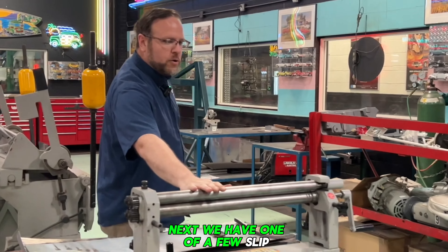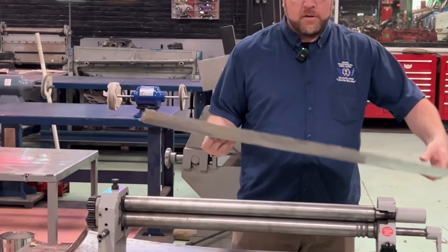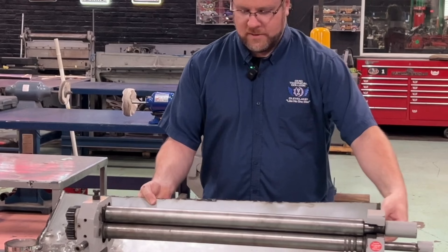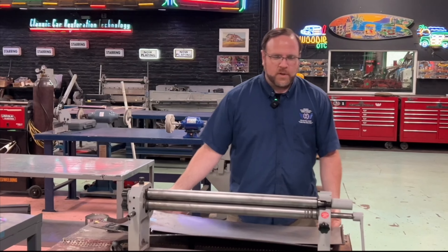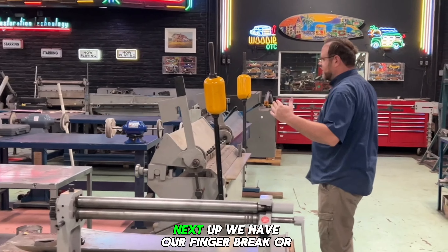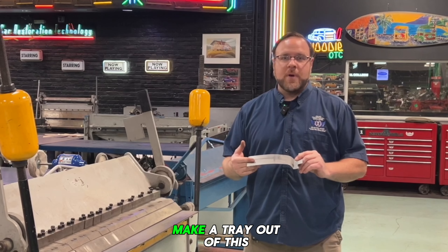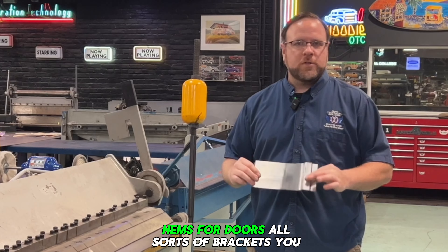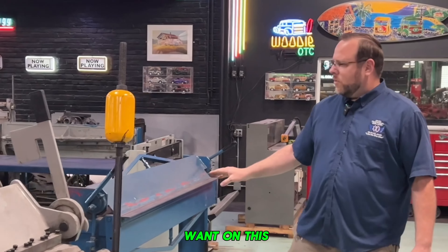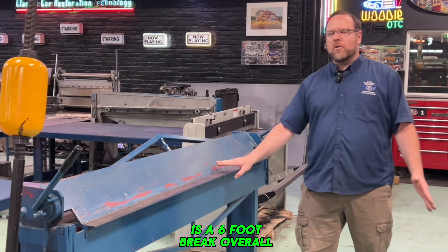Next, we have one of a few slip rolls we have that give a curved panel, mimicking something like this and making it new. Next up, we have our finger brake, also called a box and pan brake. It's here to bend metal in multiple degrees — 90 degrees, 180 degree bends. You can make a tray out of this, bend up four corners; it will also make flanges, hems for doors, and all sorts of brackets. We have another straight brake over here, just meant for longer surfaces — this is a six foot brake overall.